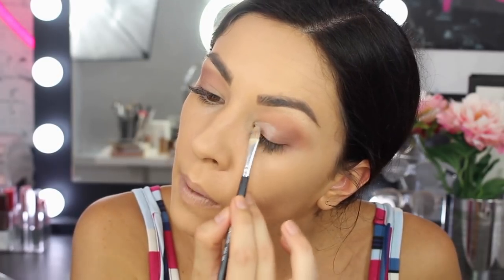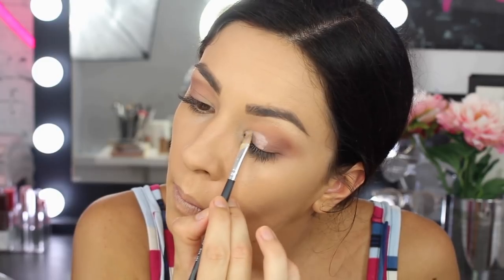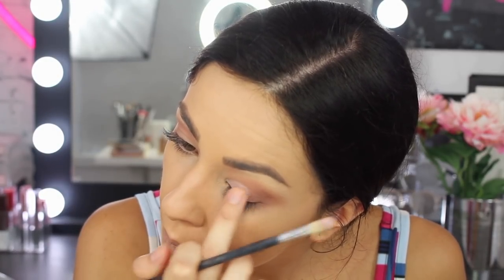Then I'm going to grab the Colour Tattoo Metal 24 Hour in the colour 55 Inked Pink. I'm going to get another flat brush to apply that — just a concealer brush or any thin bristle flat brush you can find — and applying directly over where I just put the concealer. Then I'm going to lightly pat just a little bit of some loose, fine glitter over the top. You can use any glitter.